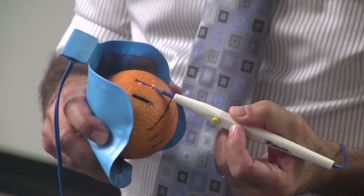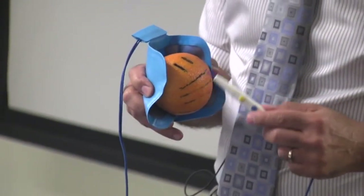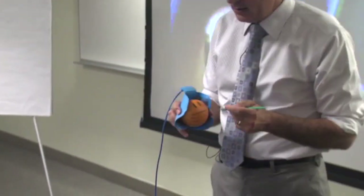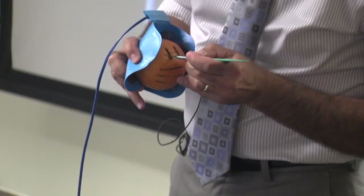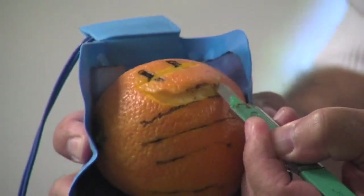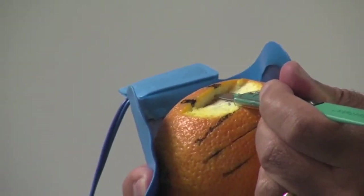So while they both are desiccating, there is a difference. If you take a scalpel and cut it lengthwise, you should see a difference in the depth. Here's desiccate using the cut waveform; here's desiccate using the coag waveform. See the difference?